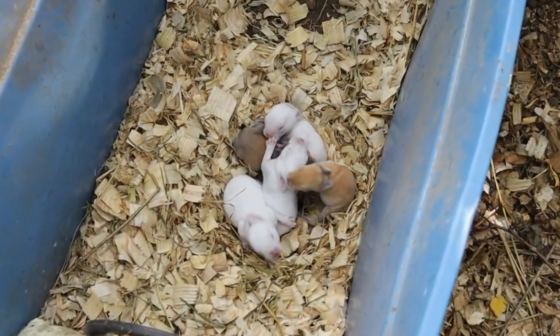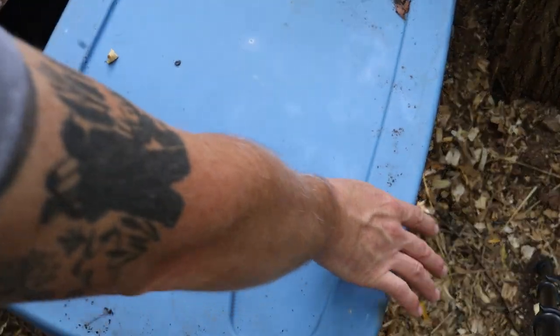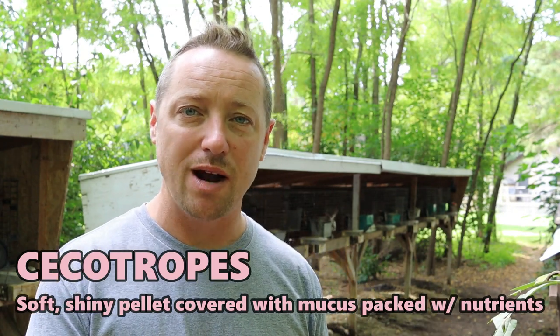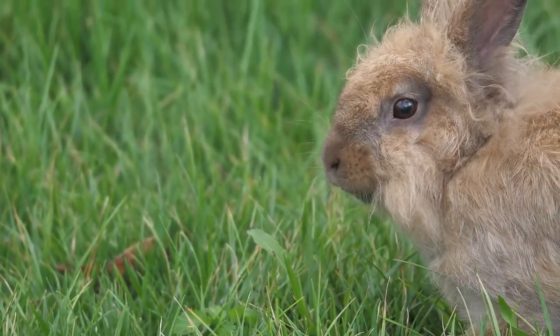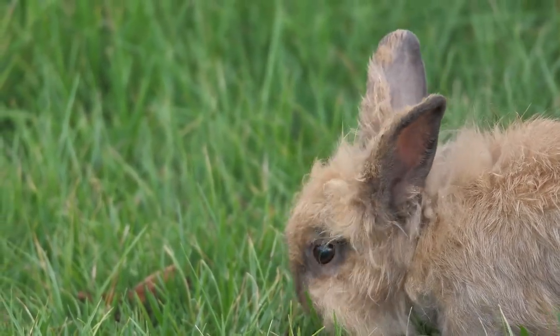Baby rabbits' stomachs really need to be inoculated before they have any solids. They'll be drinking mama's milk and also nibbling on cecotropes — one of the two kinds of fecal matter rabbits make — which is packed with nutrients and helps inoculate their stomach so they can start to have solids. The worst thing you can do is pile on greens for baby rabbits as soon as they start hopping out of the nesting box. Avoid that — it can make them sick and probably kill them. If you want to give them greens, parsley is a safe option.